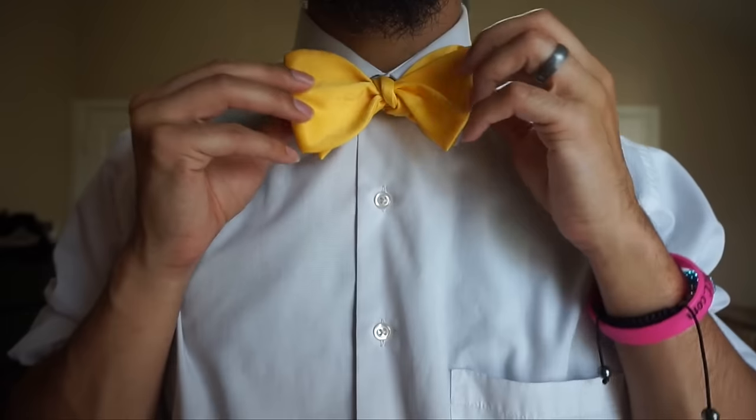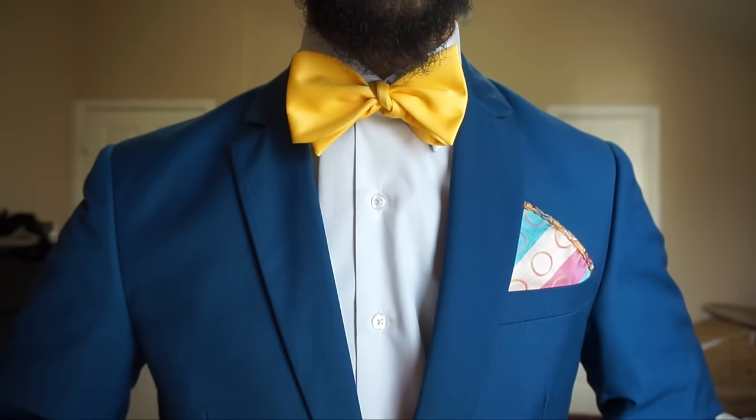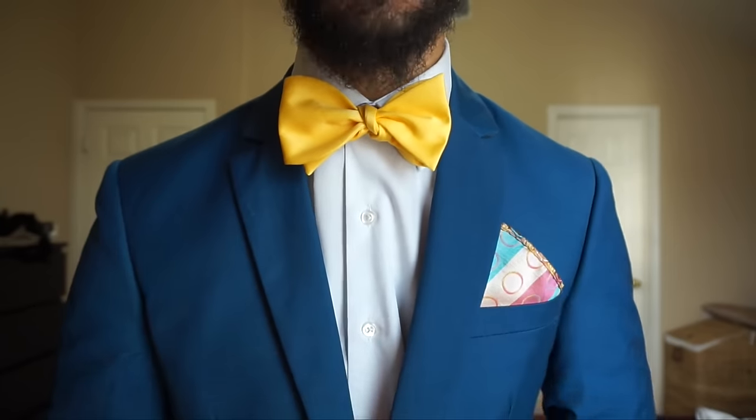We're going to go ahead and straighten that baby out, and I'm going to toss my jacket back on so you guys can get the whole look. And there you have it — how to tie a bow tie. I hope that you guys liked it. Please let me know what you think in the comment box below. If you found it helpful, give me a thumbs up, share, comment. And of course, if you're not already subscribed, go ahead and subscribe. Thank you guys so much for watching. Take care and God bless. You are fancy now — I'll see you next time!